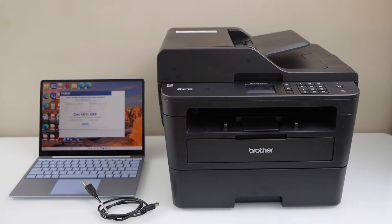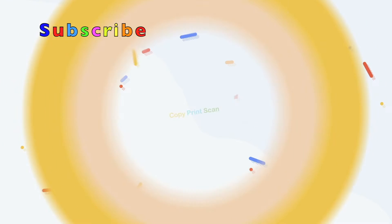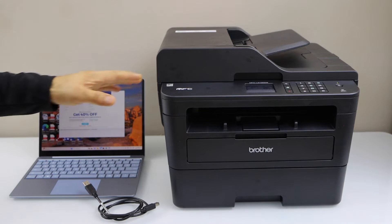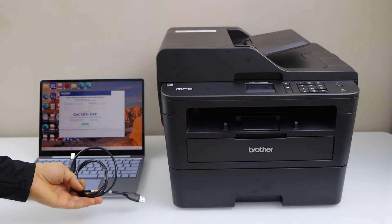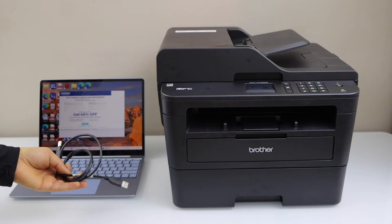In this video I'm going to show you how to do scan to PC with your Brother MFC L2750DW printer. The first step is to make sure your printer is connected with your Windows laptop. You can use a USB cable or the Wi-Fi method. If you want to know how to do the Wi-Fi setup, you can watch my video on that.